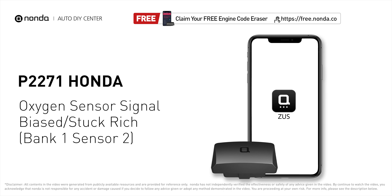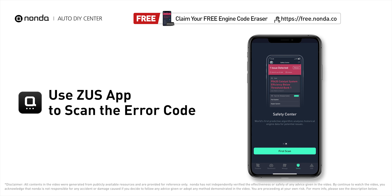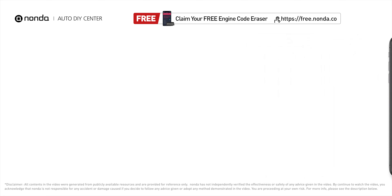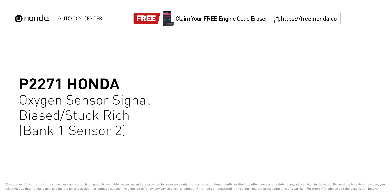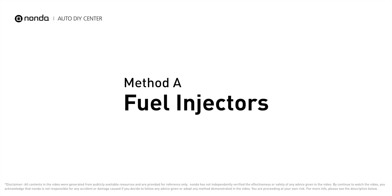This P2271 repair video is dedicated to Honda drivers. If your Honda is getting a P2271 error code, this video is going to show you four practical solutions to fix the error code at home. Use the Zeus app to scan your vehicle and see the error code P2271 — it indicates that the oxygen sensor is fluctuating outside its optimal range. Here are four of the most practical solutions to fix Honda's P2271 error code.